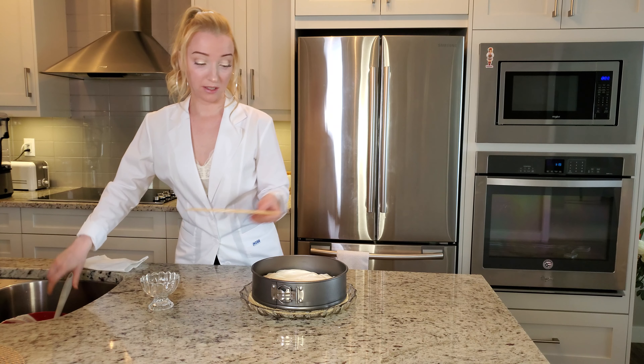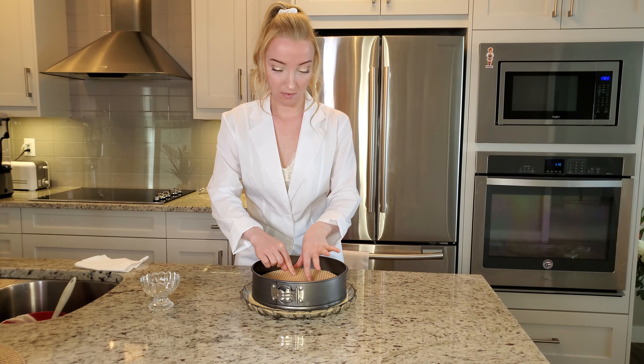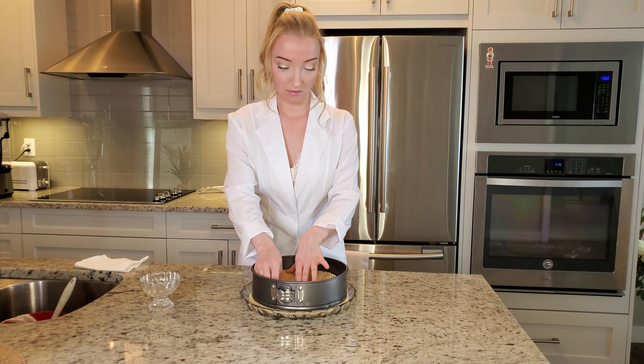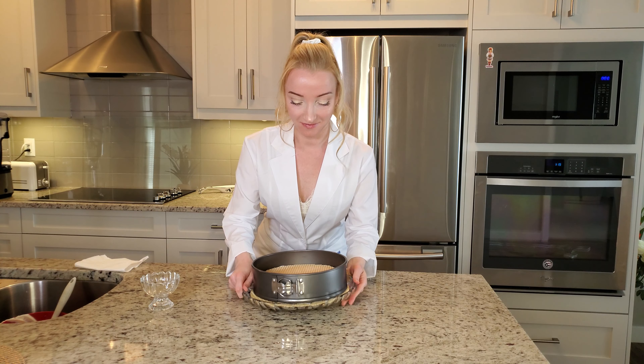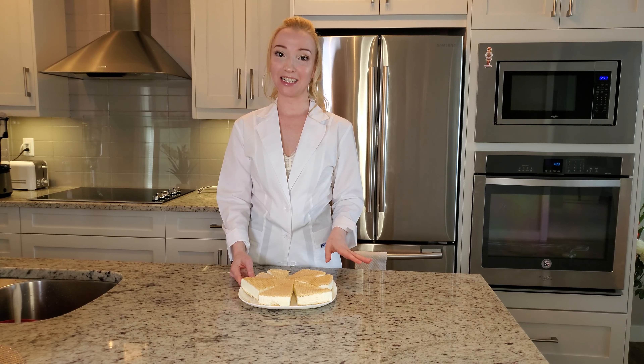Now the last step — it's ready to go into the freezer. After a night in the freezer...